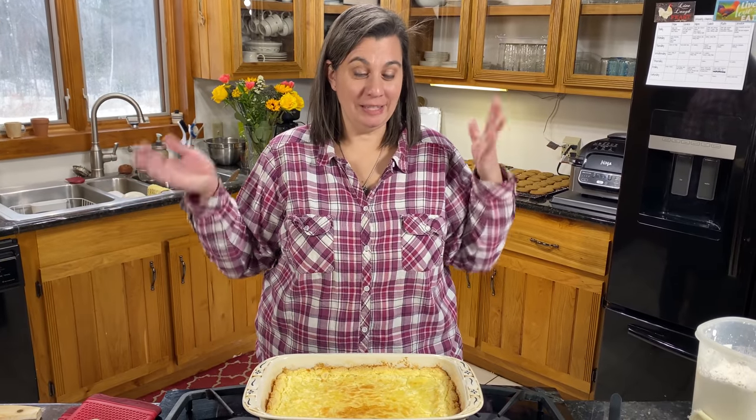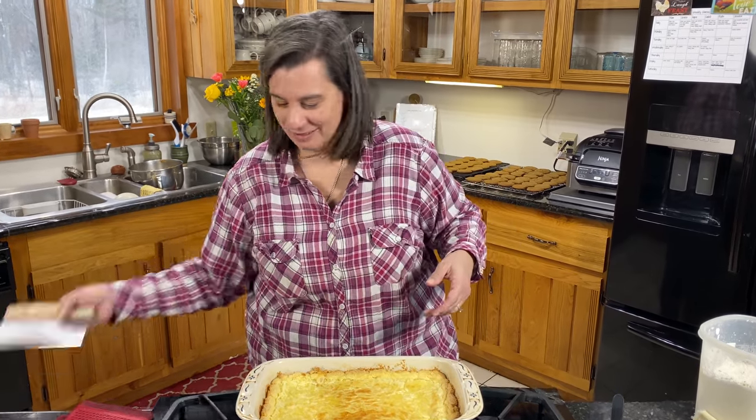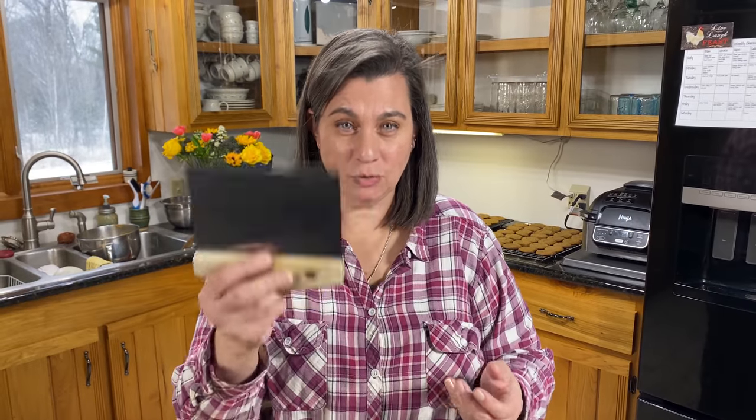We've waited our 30 minutes, now it's time to cut the bars. I'm going to use this tool — you can use a knife, but I'm using this so it doesn't drag through the bars.